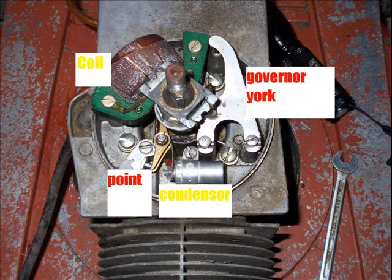The governor yoke needs special tools when you adjust it, so don't touch it until you see how the speed goes before you do anything. The special tools are very hard to find — they almost don't exist.